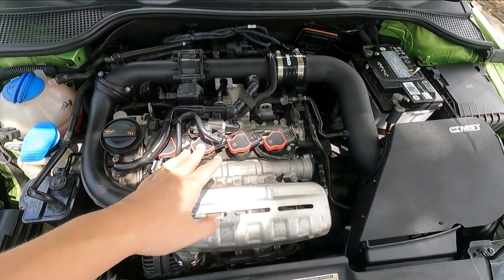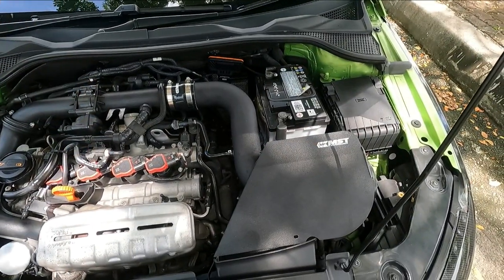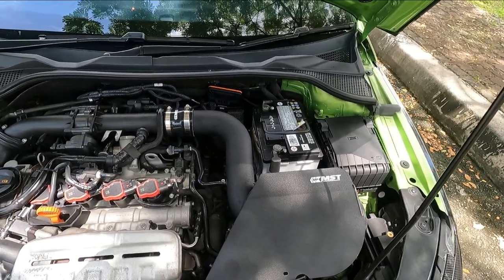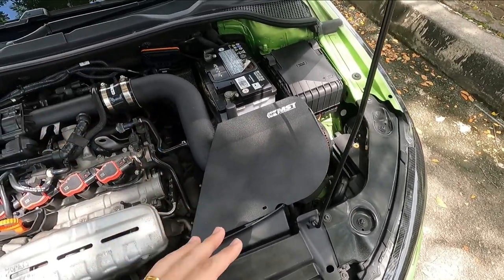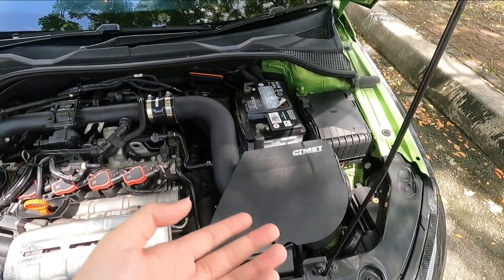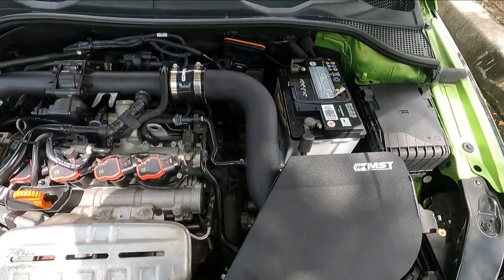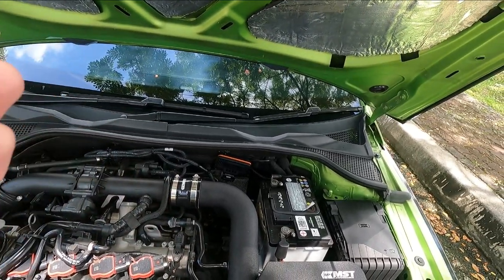The coil plugs cost about 1,005 ringgit and with the spark plugs the total came to around 1,008 ringgit. For the intake, I started with a Works drop-in filter but decided to upgrade to an MST cold air intake as I plan to go Stage 2. The MST intake costs around 1,600–1,700 ringgit; I installed it myself so no labour cost. It sounds great.